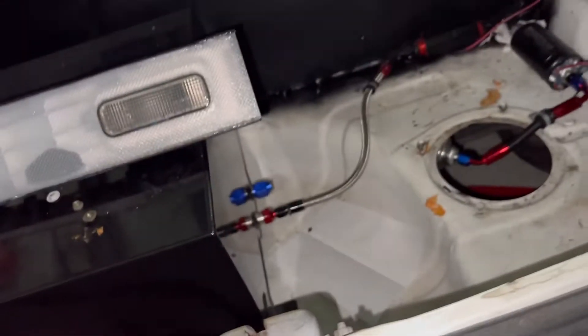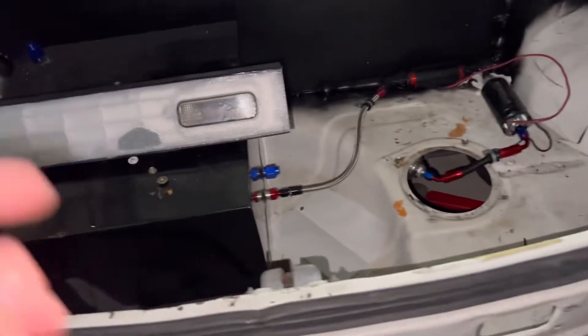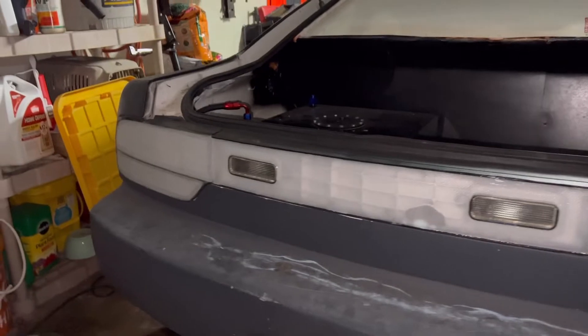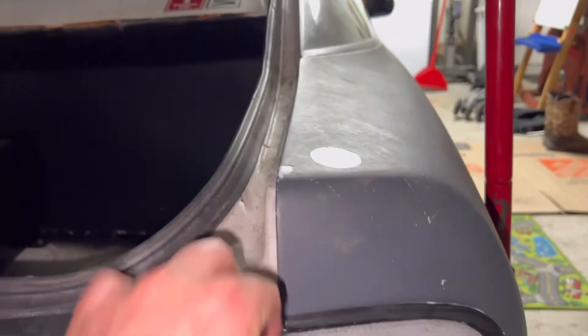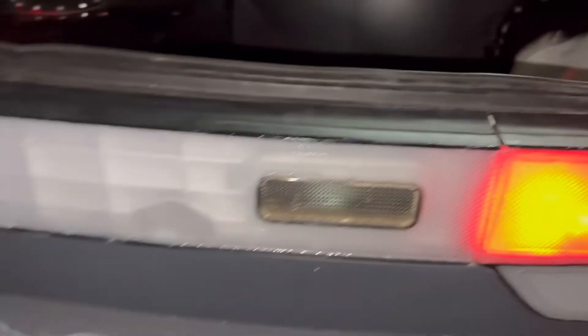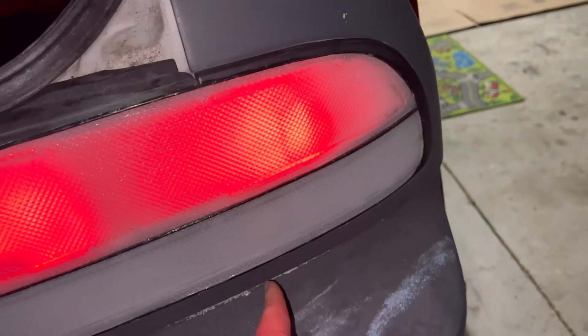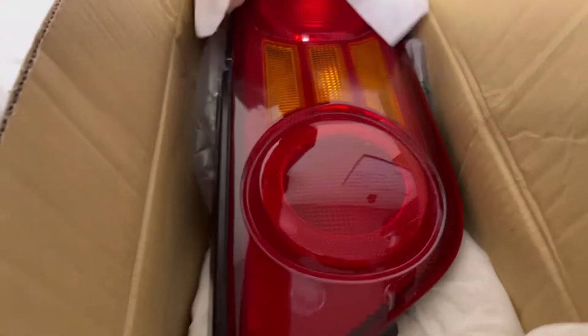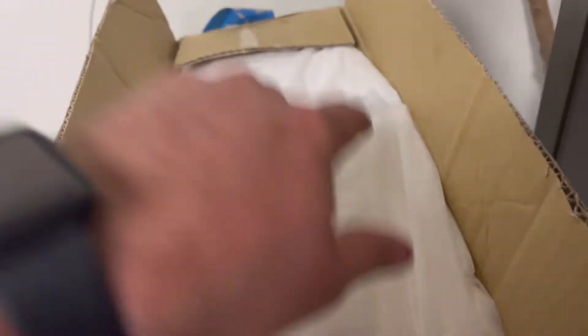Let me throw this on and show you what it looks like all tightened down. There we go - that's the finished product. She is all set and ready to go. Let me flip on the lights so you can get the full effect. I might do reverse lights in the future, and I am going to put turn signals down here - I'm going to make a harness for it. I'm happy. I have a stock set, a set of clears that I made, and a brand new set still in the box.